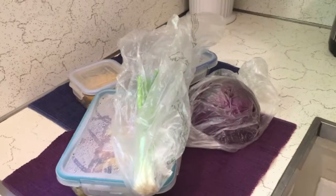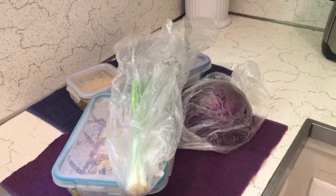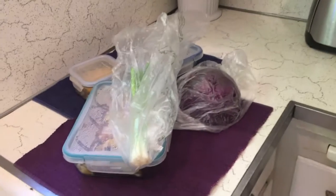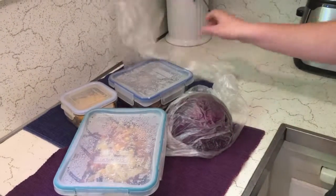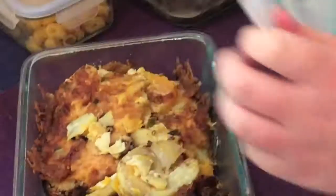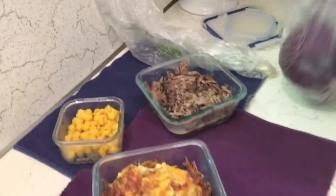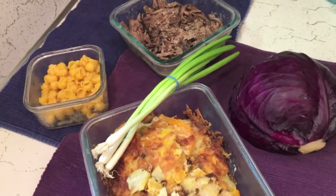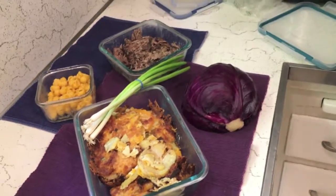Alright guys, second video of the day — lunch video. Today we're going to be making a leftover lunch. We have a ton of packages from last night: some potato stuff, macaroni and cheese, moist purple cabbage, and then we also have green onions. We're just gonna make a huge mash-up of all this stuff and hopefully it'll taste pretty good.